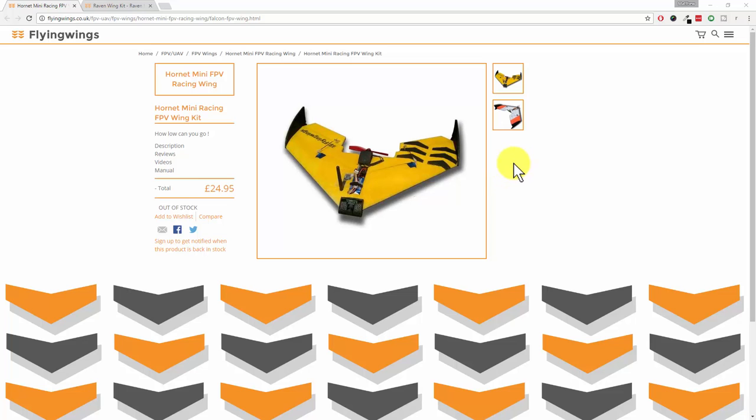Up on our screen right now is a company called flyingwings.co.uk, and heads up — they're not sponsoring me to make this video. I'm just making it because I'm super excited about my new toys which are going to be turning up shortly.